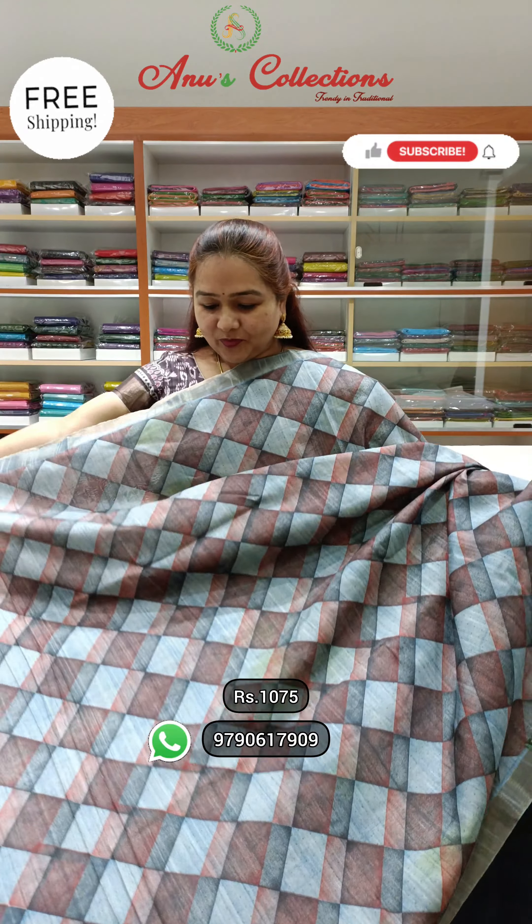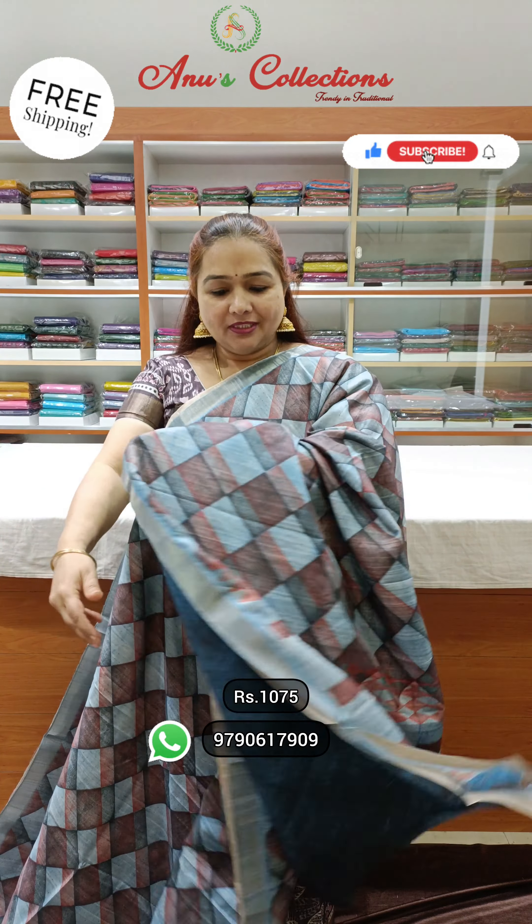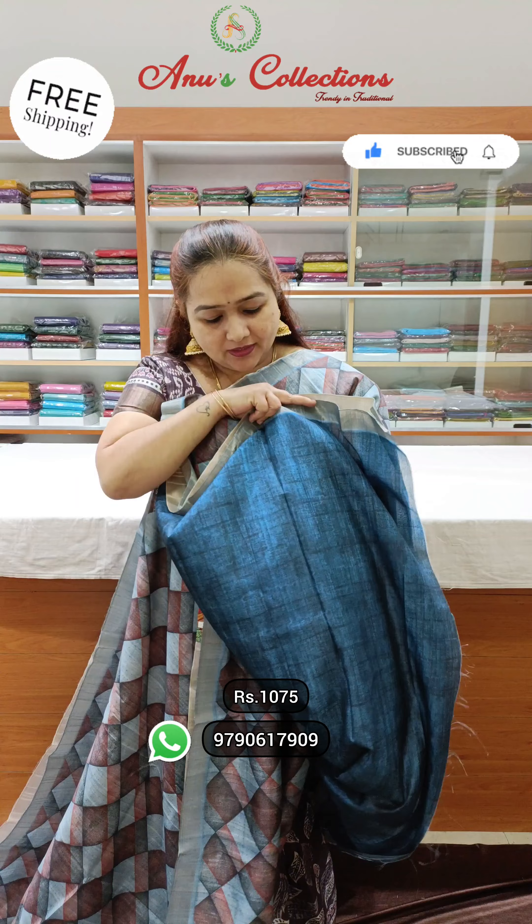The next design — wonderful geometric print throughout the saree and a beautiful border. This is the pallu and a lovely blouse. Priced at 1075.